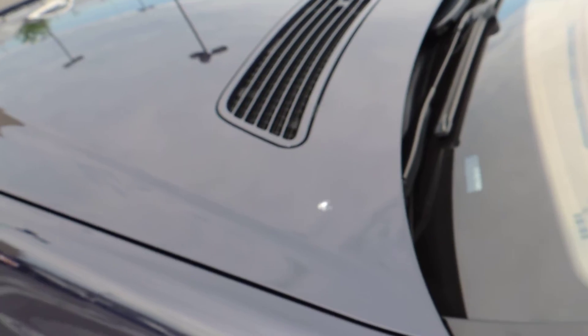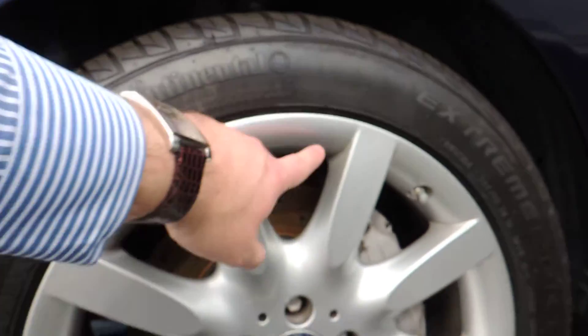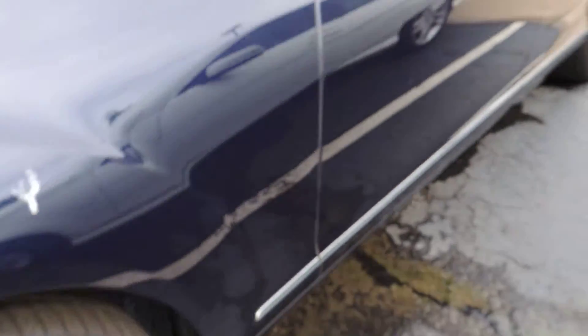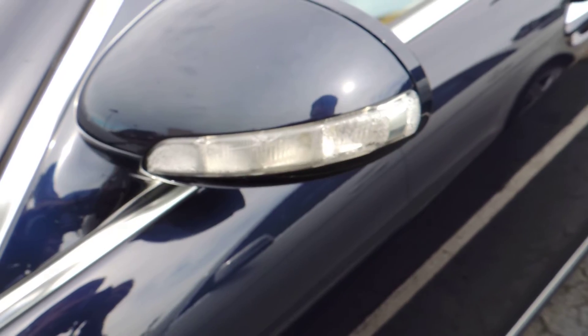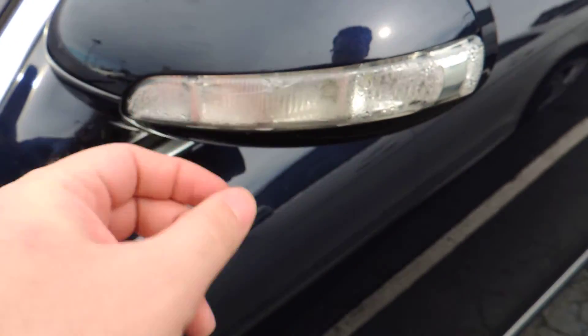There's some bird mess on the front end, but it looks good overall. The hood looks good. This is the front driver's side wheel — maybe a small scratch here but other than that it looks good. It does look like there's a crack in the turn signal, and condensation has actually gotten inside because of it.